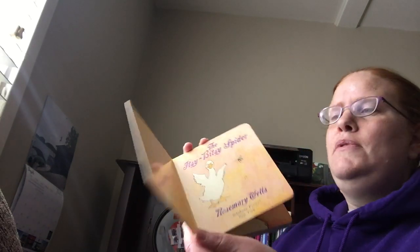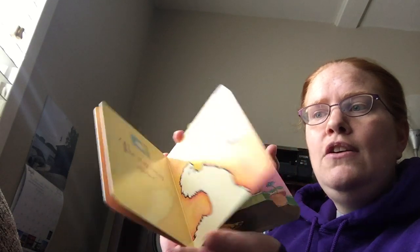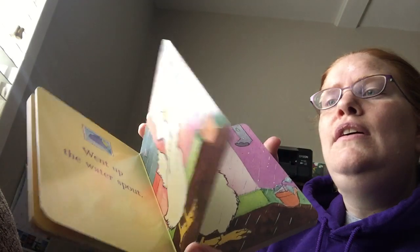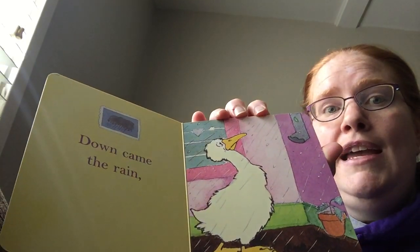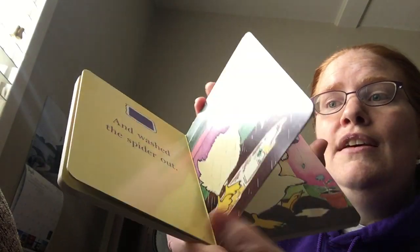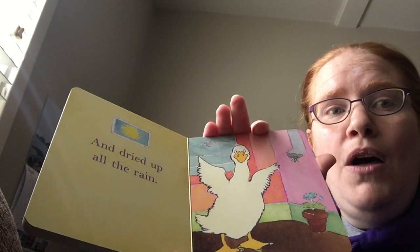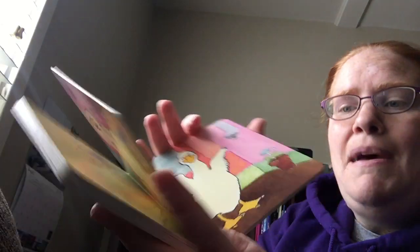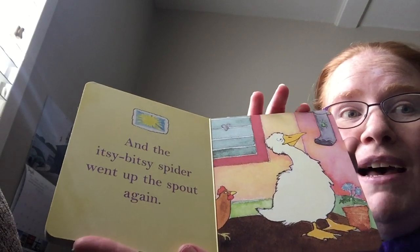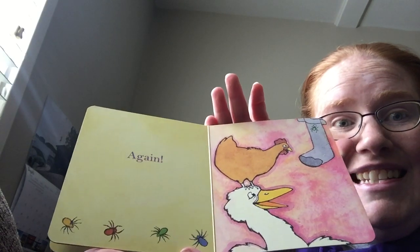The Itsy Bitsy Spider by Rosemary Wells. The Itsy Bitsy Spider went up the water spout. You see him on the spout? Down came the rain and washed the spider out. Out came the sun and dried up all the rain. Do you see the spider? He's on the spout. And the Itsy Bitsy Spider went up the spout. Again! He did it! He succeeded!